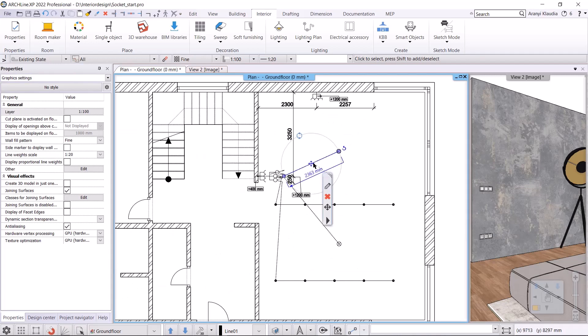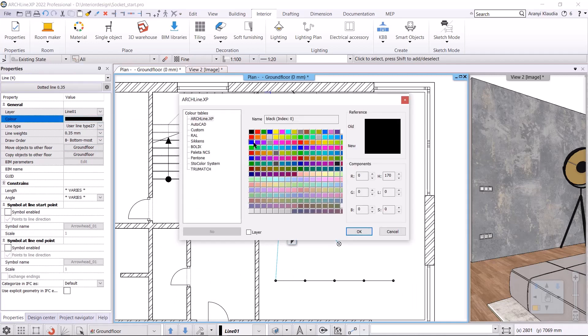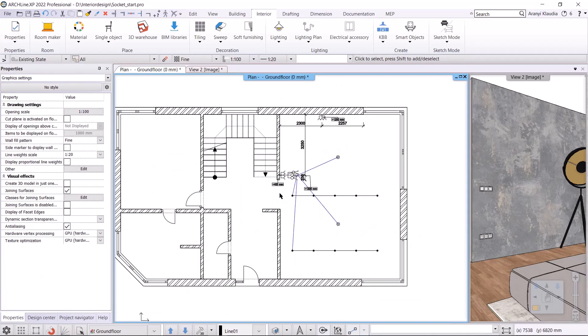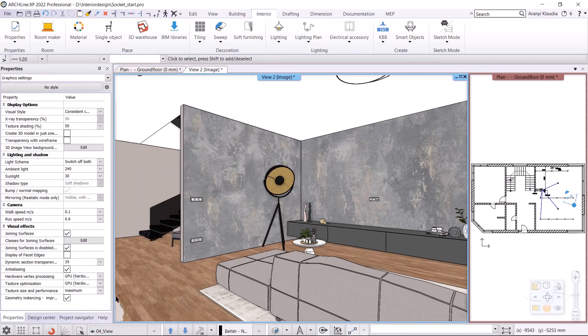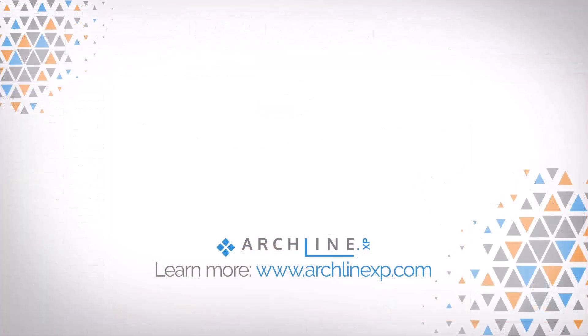These connecting elements can also be modified. For example, we can change the color to blue, making the lighting plan more transparent. We are done. This is how easy it is to create a lighting and switching plan. Let's look at these switches in 3D. I'll switch to another view. This brings us to the end of today's video. Thank you so much for joining me, have a great day. Bye.